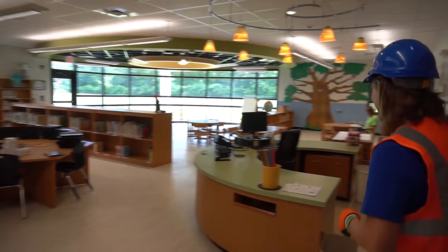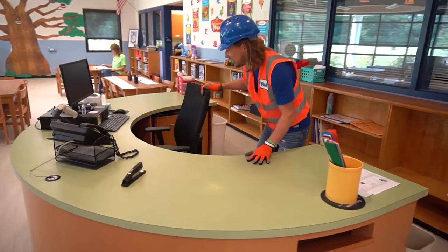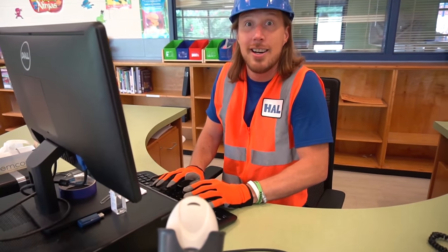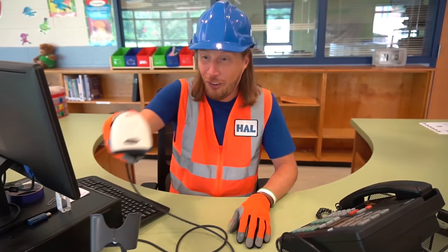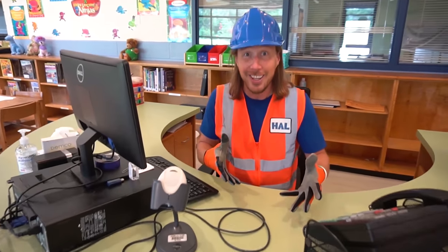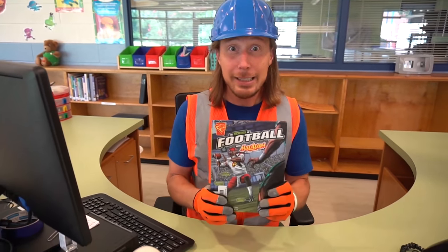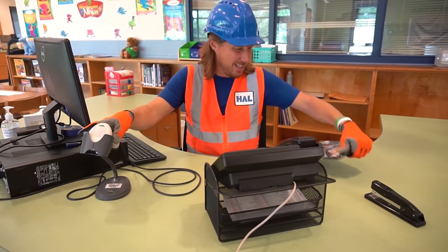Check this out — this is the librarian's desk. This is where they sit and type on the computer, and they get to check out books using this really cool machine. Oh, you've got a book you want to check out? This one's cool — it's about football! Let's scan it.